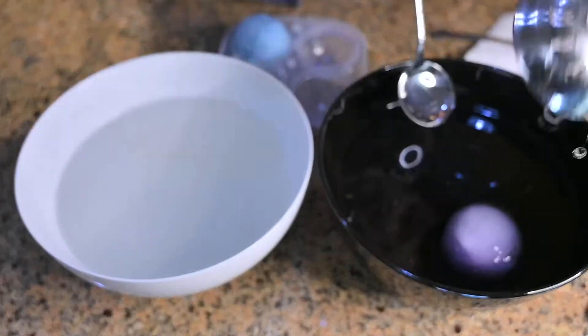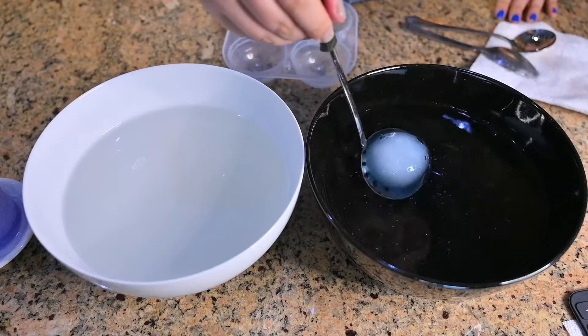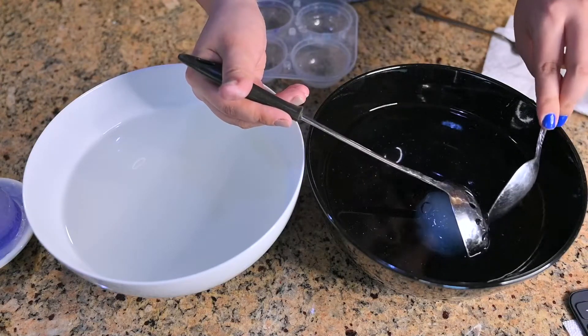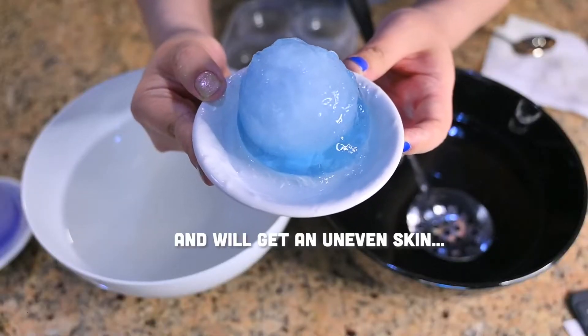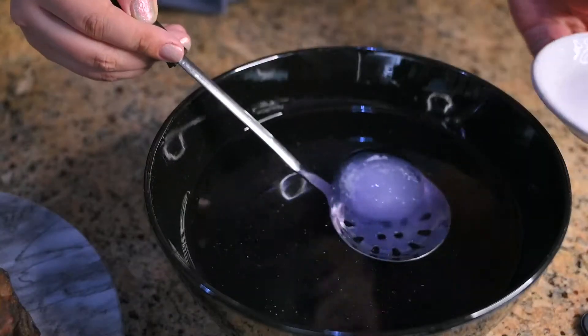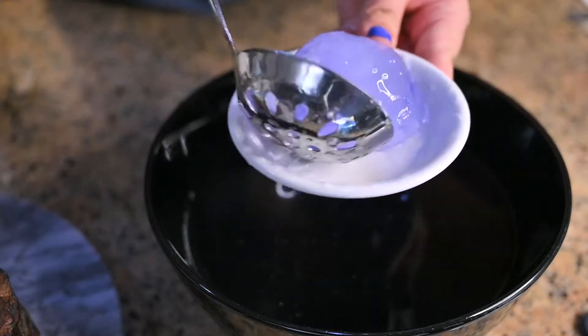Use a slotted spoon big enough to move the ice ball to a bowl of clean water. You have to work fast but gently at the same time so the gel won't stick to the spoon or break. Keep the ice ball in water or transfer it to a container to melt. Sprinkle some sugar powder, and that's it — sugar frost slime.